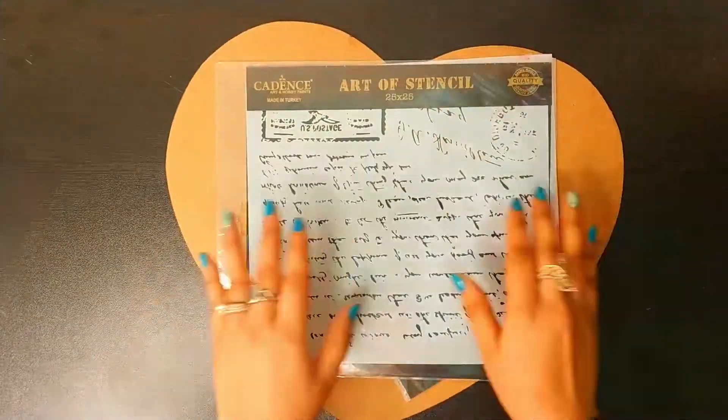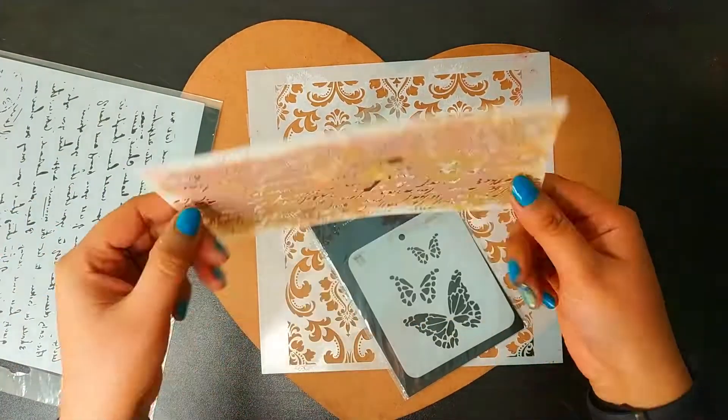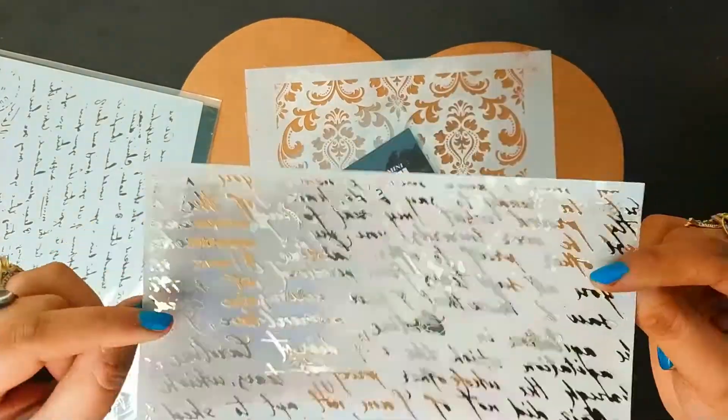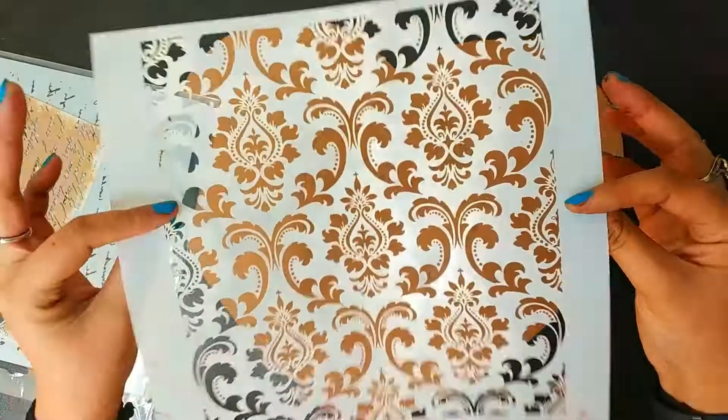Now the next thing I am going to show you are the stencils. This is from Cadence, this is from iCraft. iCraft stencils are of very reasonable prices. This is also from iCraft and this is from Cadence.